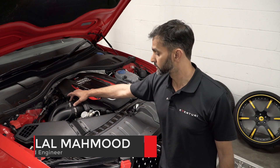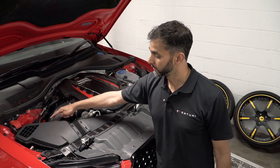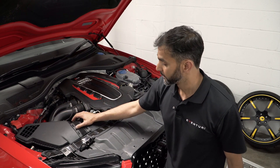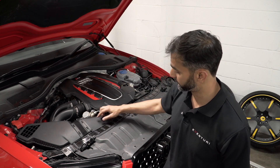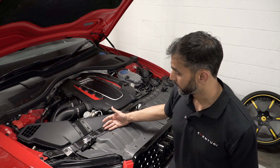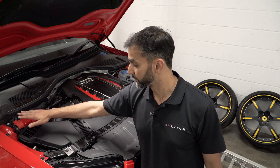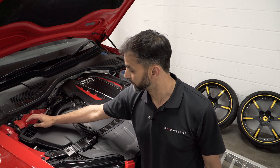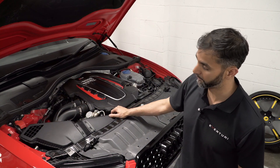It uses two turbo tubes, but they converge to one opening in the airbox because both turbos feed from the same filter. The airbox has two inlets. The first one is here at the front from this duct area, so it draws air from the front bumper. The second one is back here — this opening at the top of the airbox on the cold side of the engine bay.